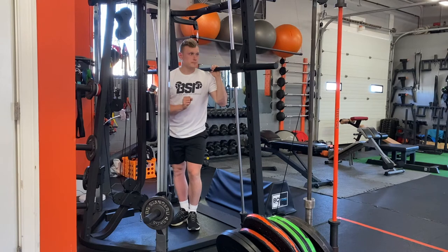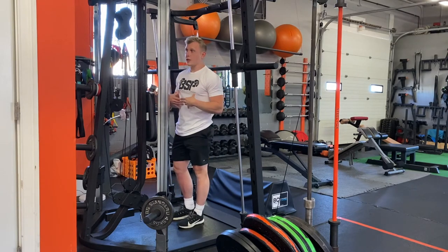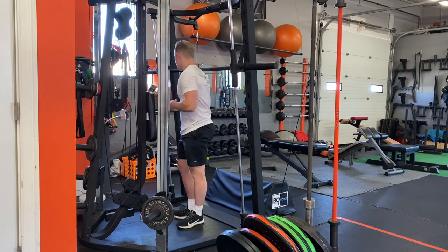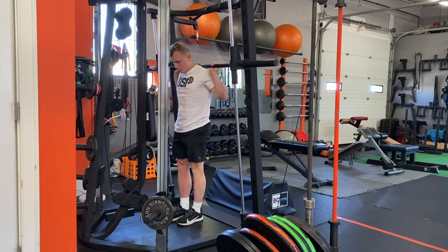We want it to be stable. From there, we're going to get into a nice strong starting position. We want to have our ribs stacked on our hips — ribs stacked, belt buckle pulled up.